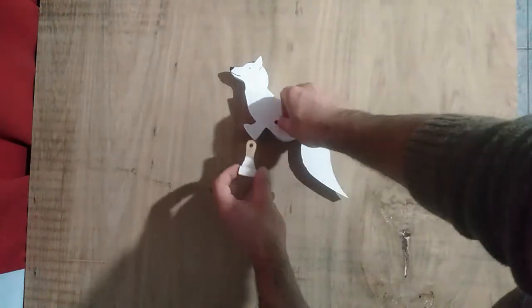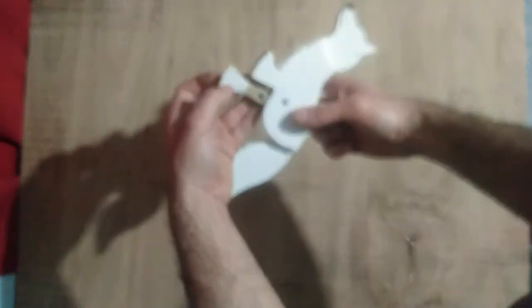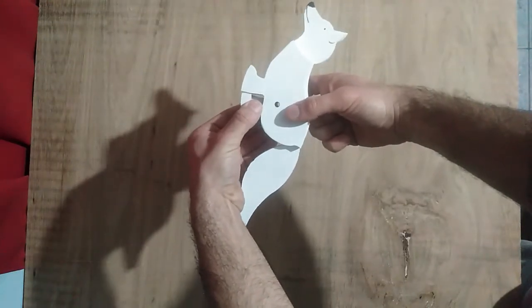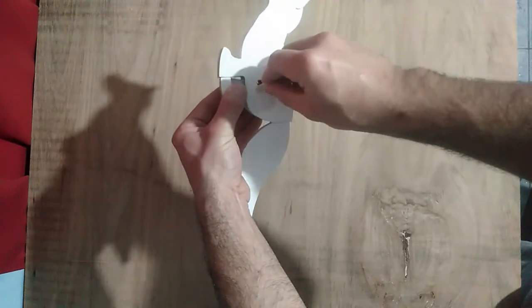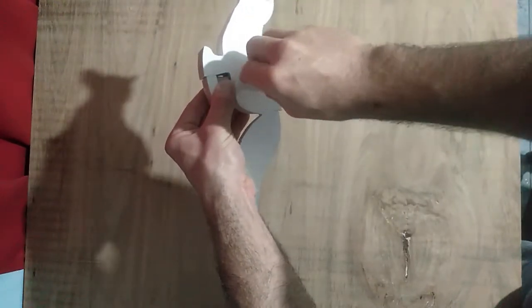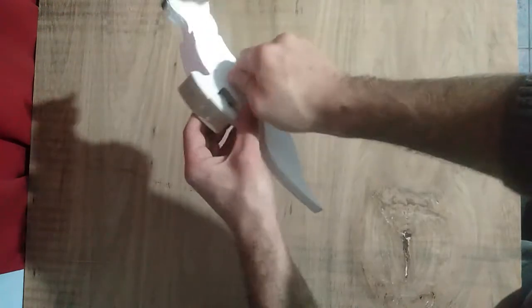Here I will show you how to attach the rear leg to the body. You have to insert it through the gap that the body has, and then you insert a peg through the holes — this peg will support the rear leg.